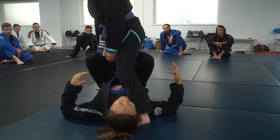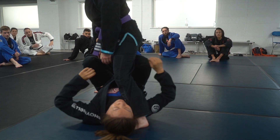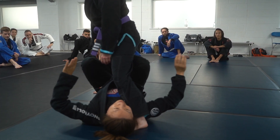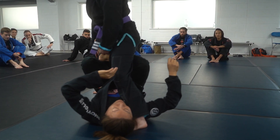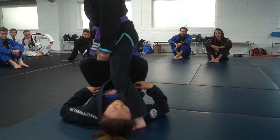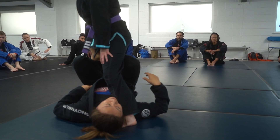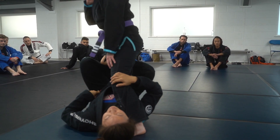We talked a little bit earlier about tension and slack. Everything is a spectrum. We need to have a harmony between both. That means sometimes there's going to be 70% slack and 30% tension. Other times there might be 90% tension and 10% slack. We want to use that spectrum to our advantage.